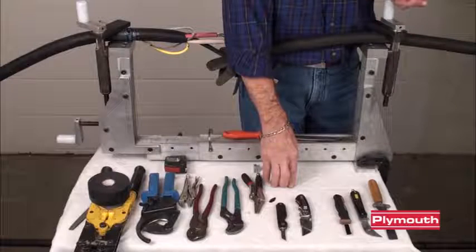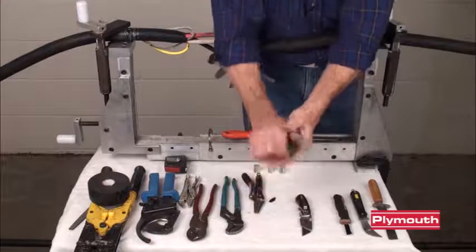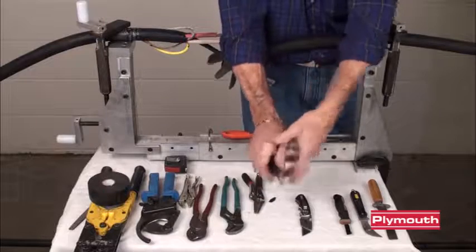And that's one of the big benefits of this machine. You can just clamp it down in it, you can actually get both hands right up on your knife. You don't have to worry about cutting yourself.